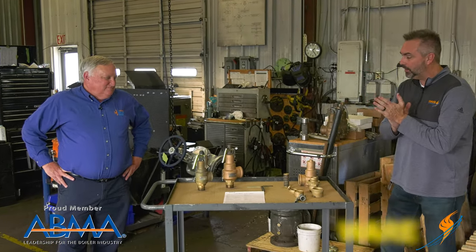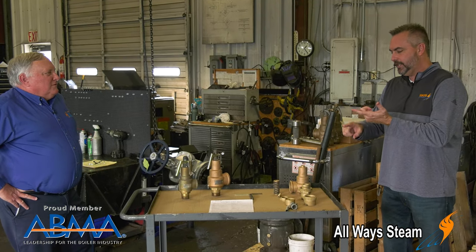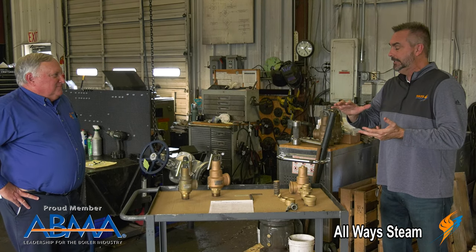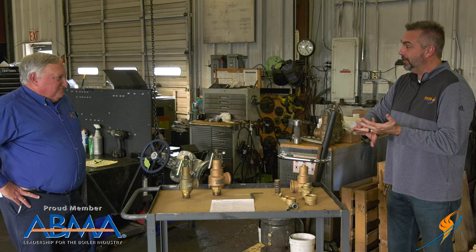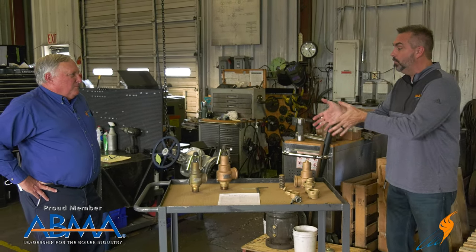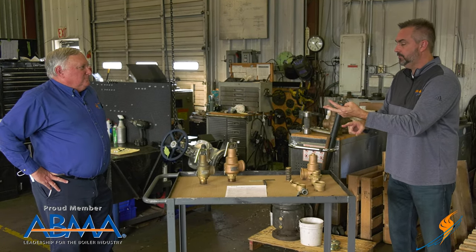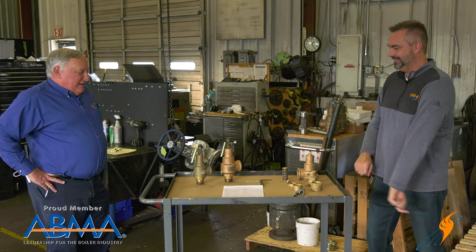Today we are going to talk — I think we want to just clear up some things here. We've got three things: recertification, repair, and test. Those are the words that are out there, and there's some things that are not supposed to be said that people think they should be doing. So what we'd like to do is go over the three words — test, repair, recertification — and then talk about the one that's really not supposed to be there.